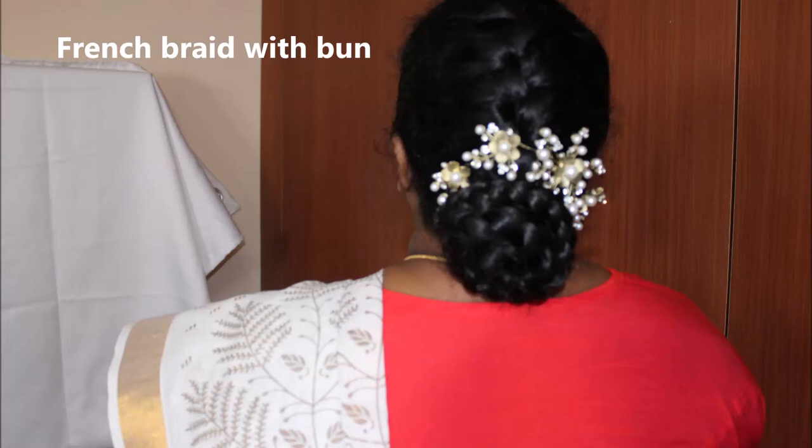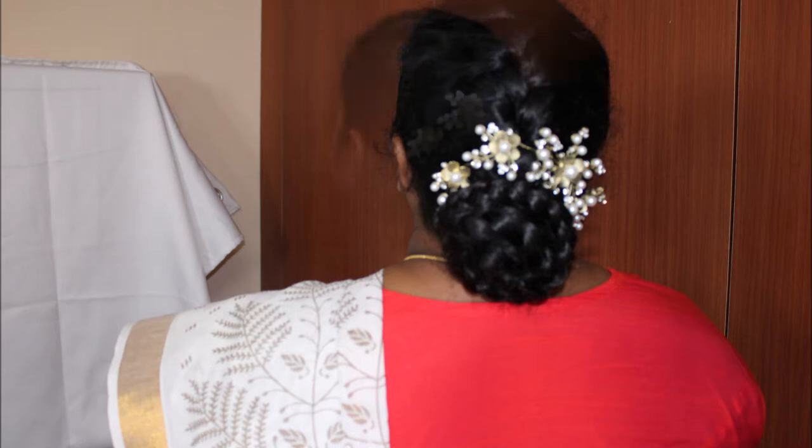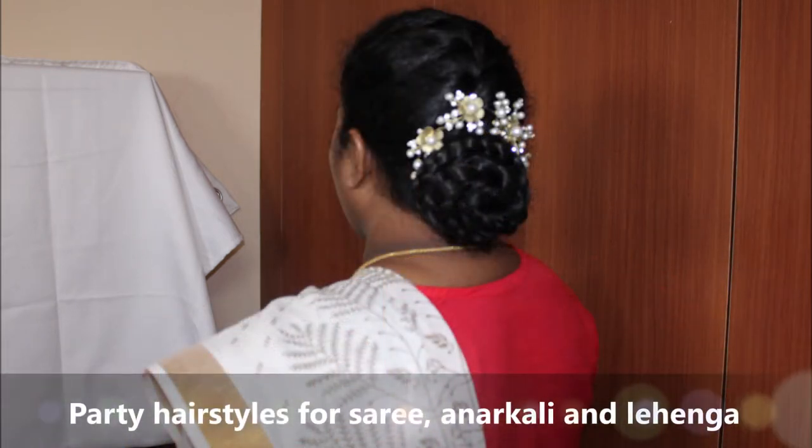Hello, my name is Poornima Sandeer Kumar. Welcome to Sangamam. In our channel, we will see a bun hairstyle in French braid.